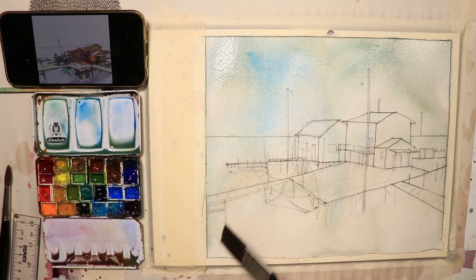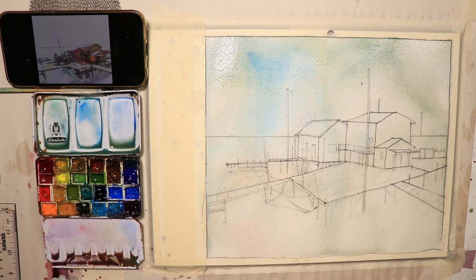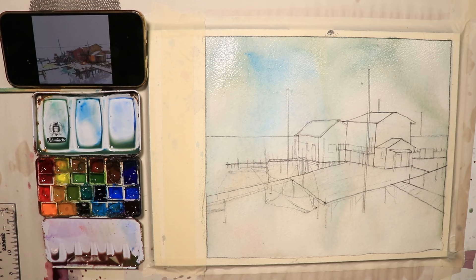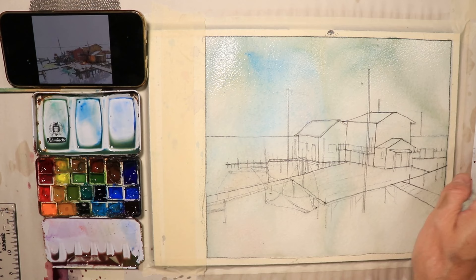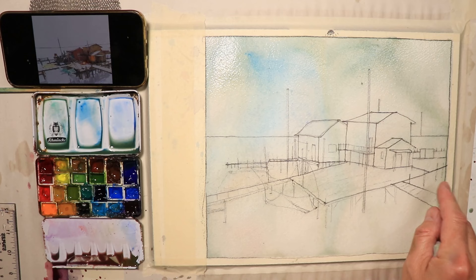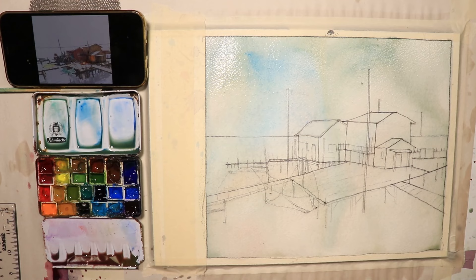It's going to dry a lot lighter than you see right now, and it's already pretty light. That's what we wanted to do — get a very light tonal value of all the colors we're going to continue to use throughout this painting. So let's let this dry. I'm going to let this dry naturally versus using a blow dryer. I'm going to have some dinner and then I'll come back after dinner — that'll be about an hour and it should be dry. The paper will be flat again, nice and flat with no bumps or buckles, and then we can get in all our lines and colors and paint in all our details on the shacks and the pilings.